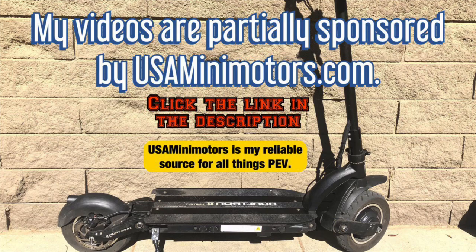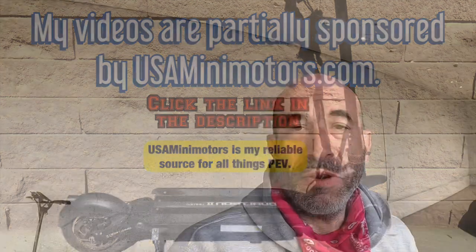My videos are partially sponsored by usaminimotors.com — click the link in the description. What is happening, fellow pioneers of human transportation? I'm Yogi Steve. This is ESA, the Electric Scooter Academy — videos about high-powered scooters.